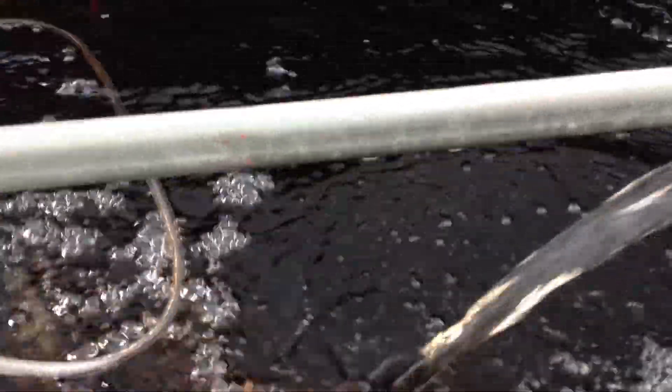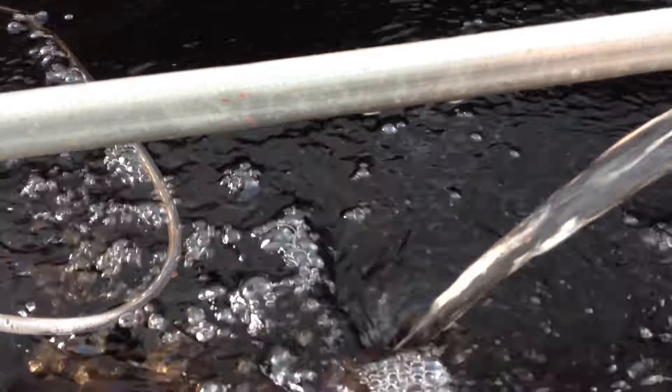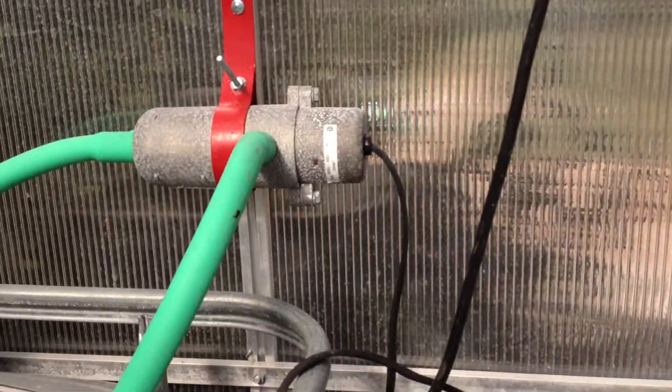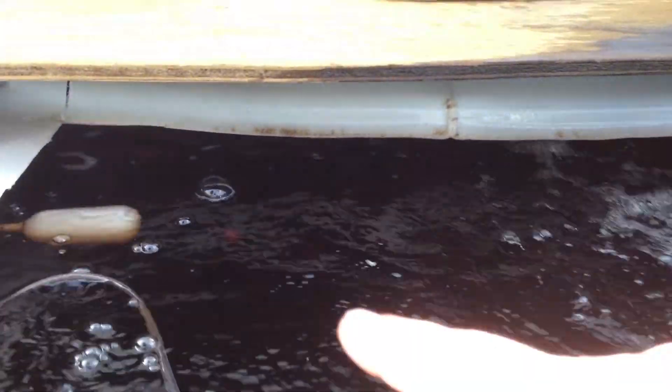In a few hours, this temperature will start dropping again, and I won't have to worry about it. But for right now, that heater has been unplugged, as you can tell. Next year, I'll have a thermostat with a wet probe going into here.